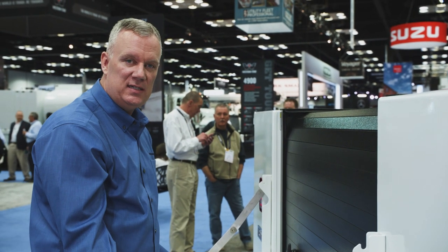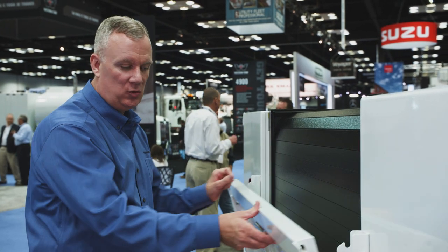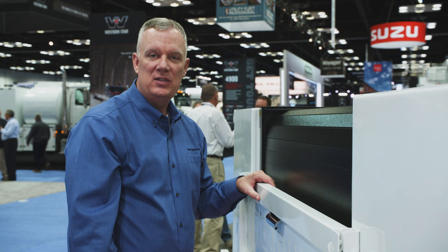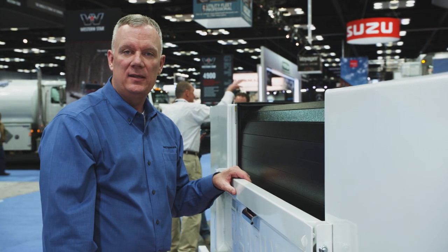You can operate the tailgate, still use this as a workbench, but you can close it when you're traveling down the highway. If you'd like more information on this, you can contact your local Ready supplier.